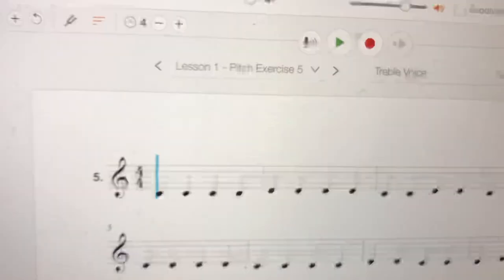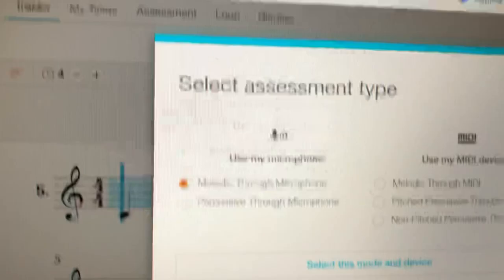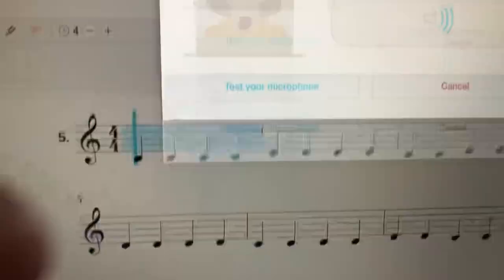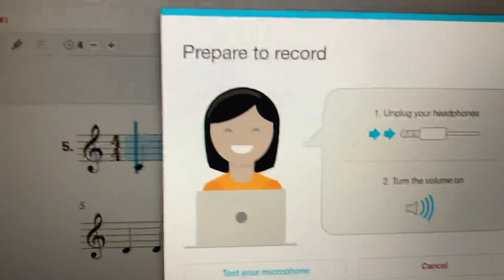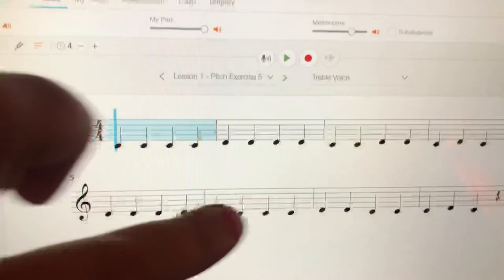It didn't make any sound on my iPad. If I do this on my laptop it does — it makes a sound when I press that. On my laptop when I do this it wants me to test my microphone. I press test, it makes that funny little sound, and then it says you're ready and you can press start. But that's only when I try it on my laptop, so I'm not sure why there's a difference, but there is.